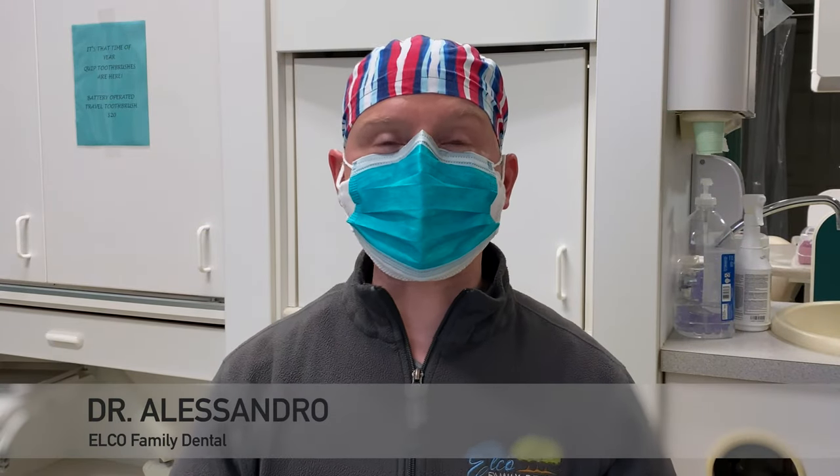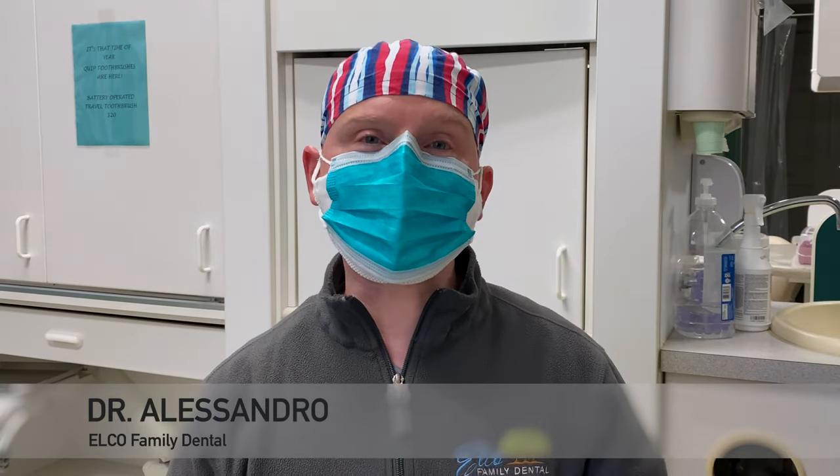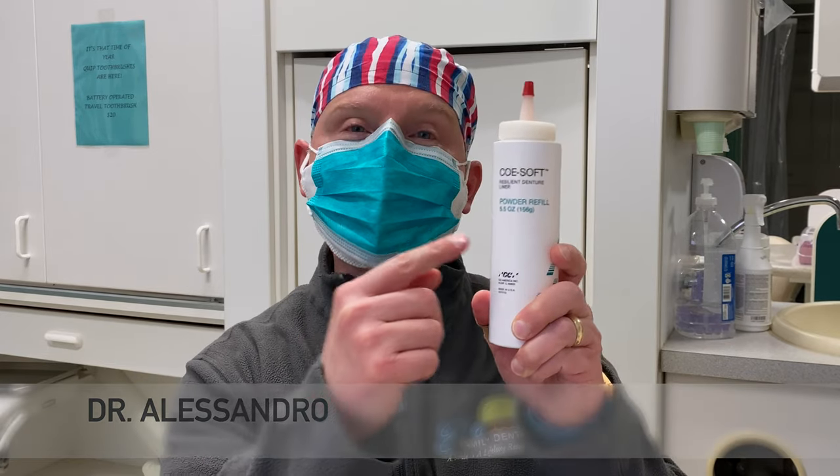Hey everyone, welcome back to my channel. It's Dr. Alessandro. In today's video, we're going to be talking about the soft denture liner.